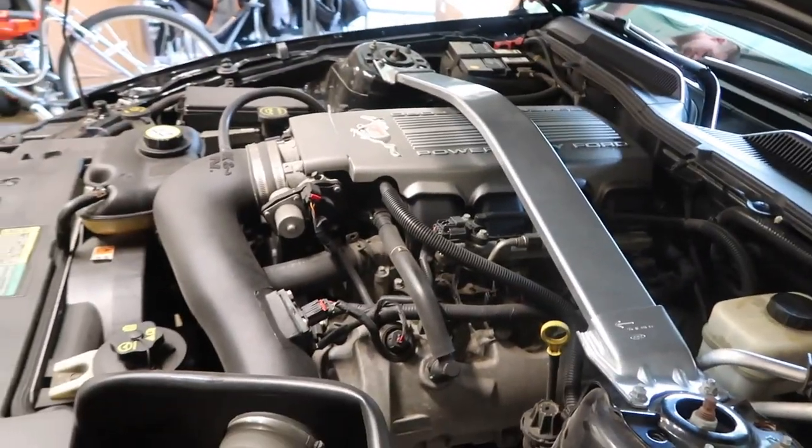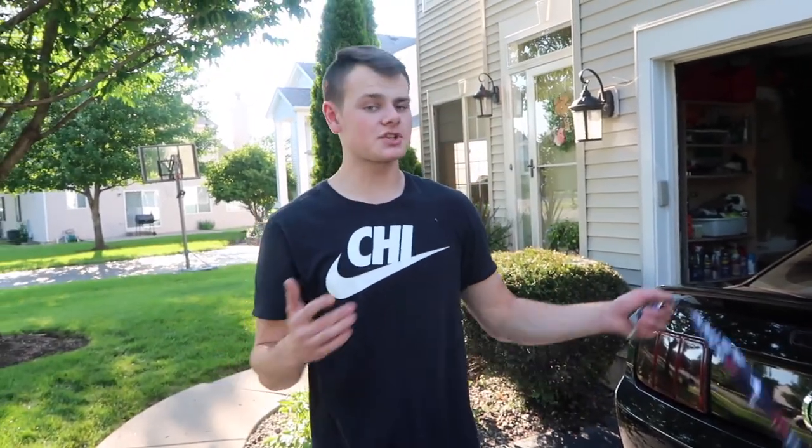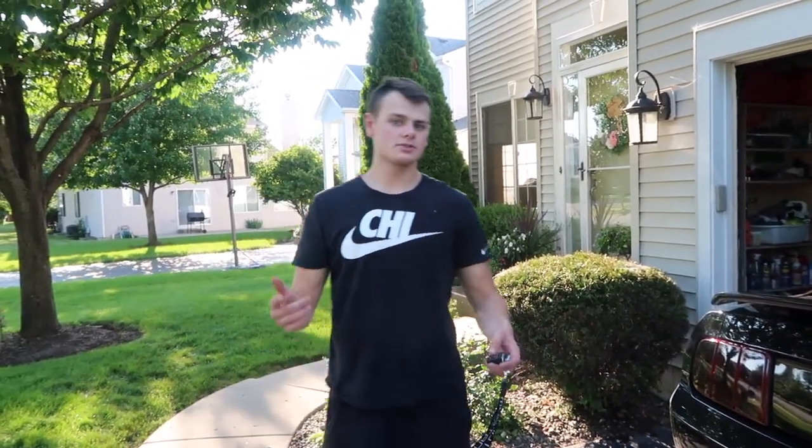All right guys, we're gonna go for a drive and see if the strut tower brace actually made a difference in this car or not — let's go do that right now.